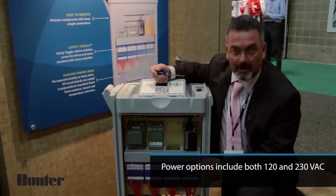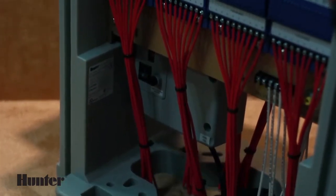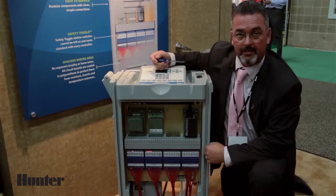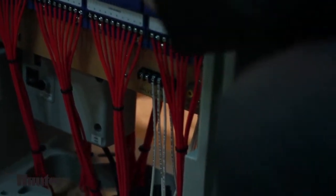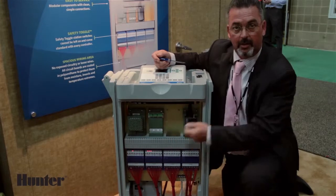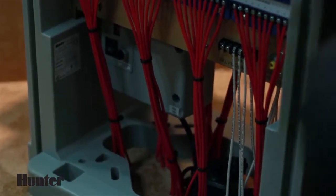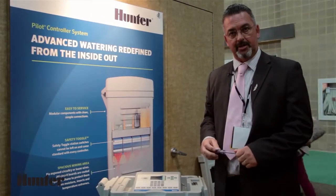Your power supply is switchable, so it has the ability to handle 110 and 220 volts in the same transformer. The electrical wiring compartment has been specially designed so that when installers put this onto a concrete pedestal, we have special fittings that make it totally UL-satisfying. Thank you, and that concludes the demonstration of the field controller.